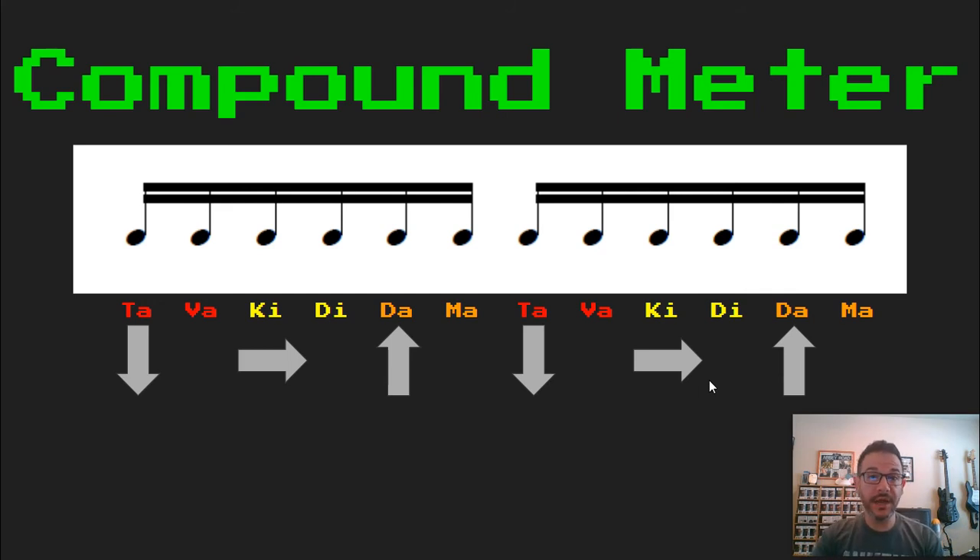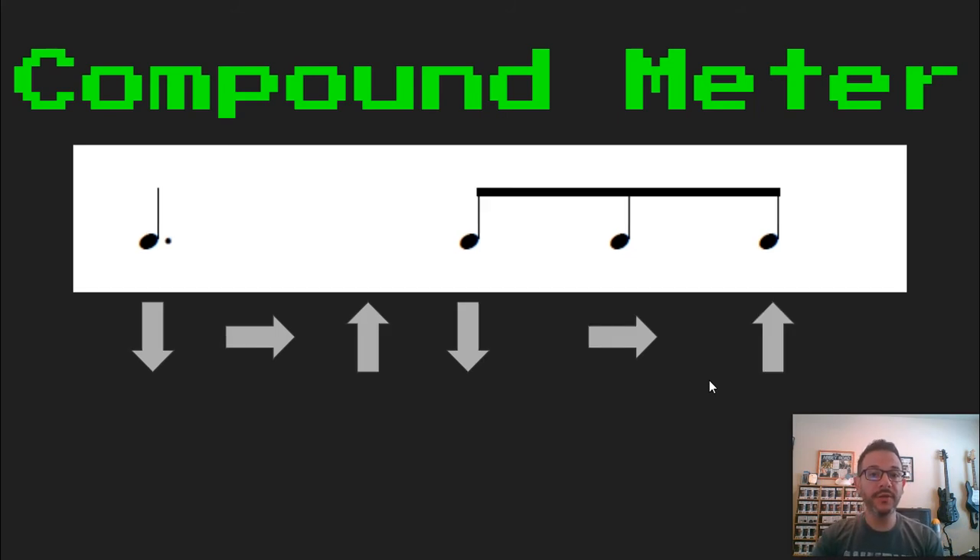Now, those are the basics of compound meter. So we're going to put those on the staff in randomized combinations, and we'll see how we've learned. I just Googled the word metronome and a metronome pops up. So we're going to use that to help us keep time. I set it at 80 beats per minute in case you want to use this setting later on your own. Ready, set, and go.